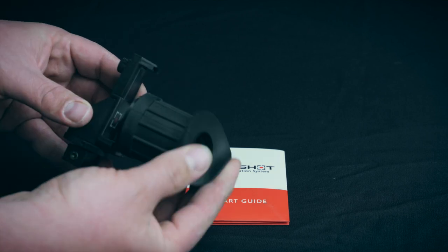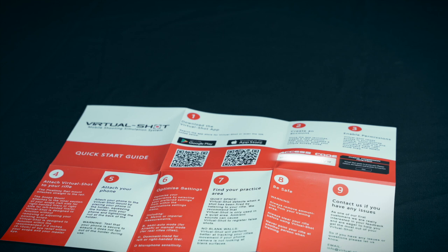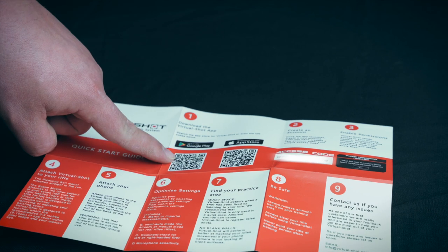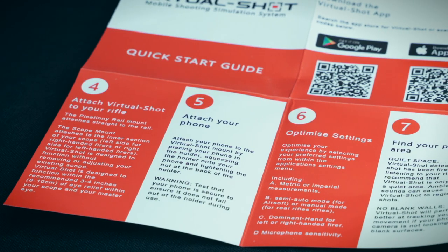The phone and rail clamps are tightened with a middle bolt. The quick guide features QR codes for either the iOS or Android app, the access key for the app, and steps to setting it all up.